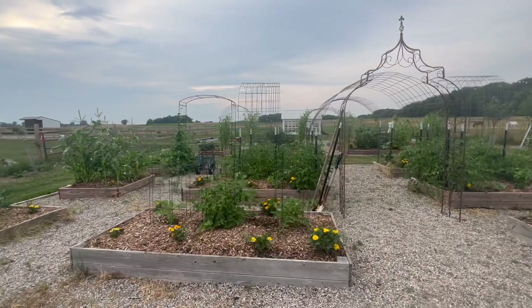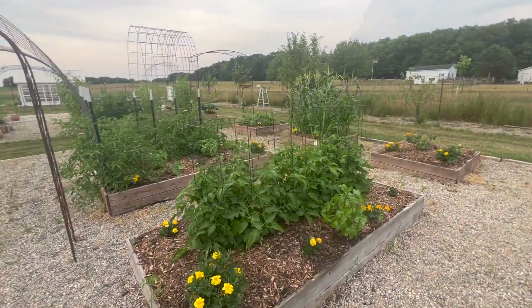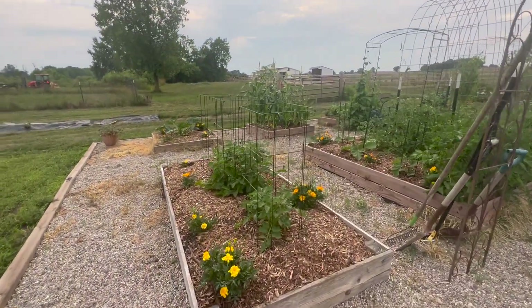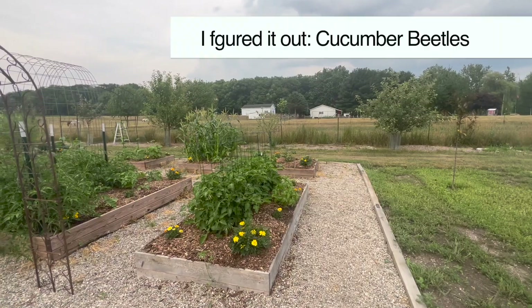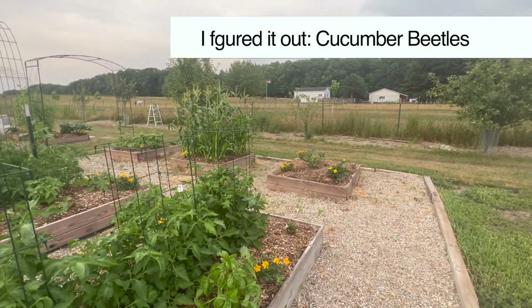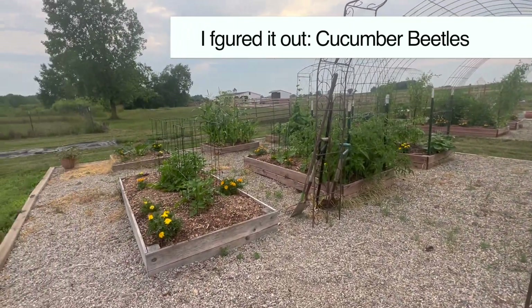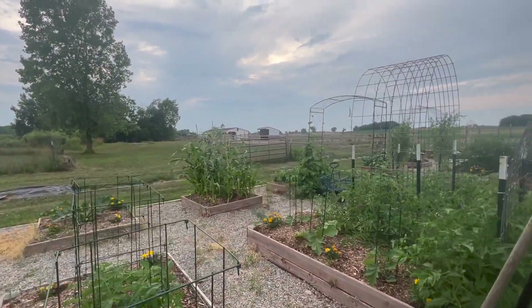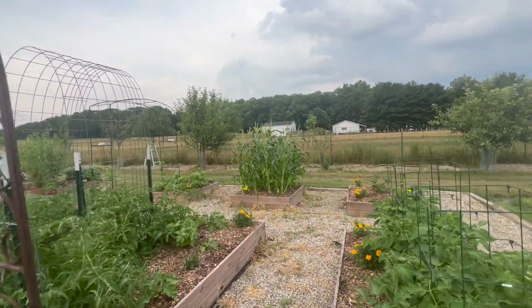In our front beds, we have our Roma tomatoes — I have six of these this year for sauce and to sell at our farm stand. Then I have zucchinis — I have one there and one that is not doing well; it's like it's not getting enough water even though we do have drip lines that go all the way through the beds. The corn this year is also a little short, and it's probably not going to do any better at this point, again because of our lack of rain.